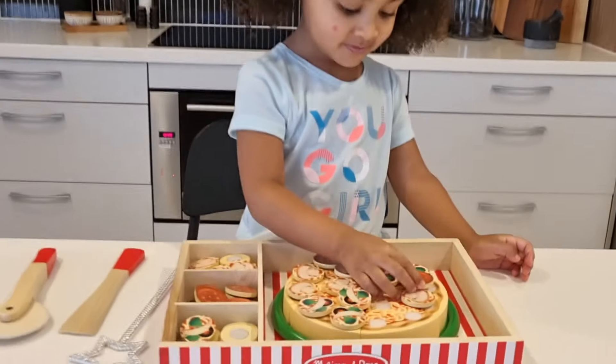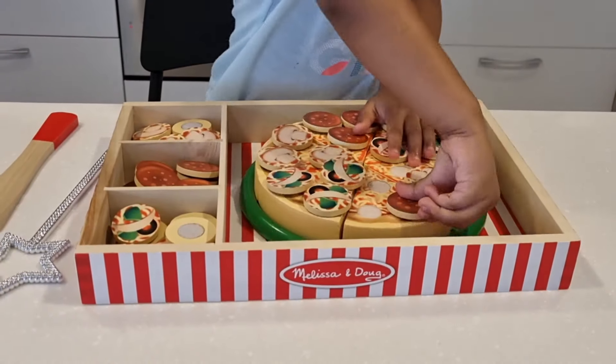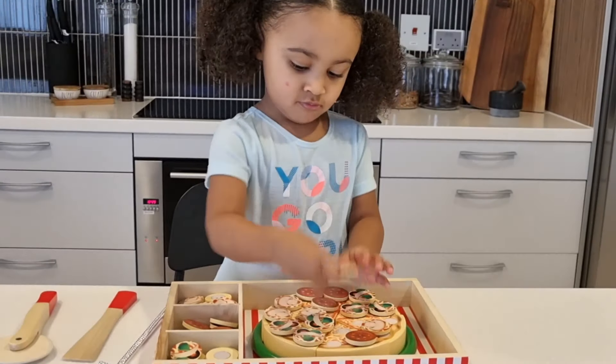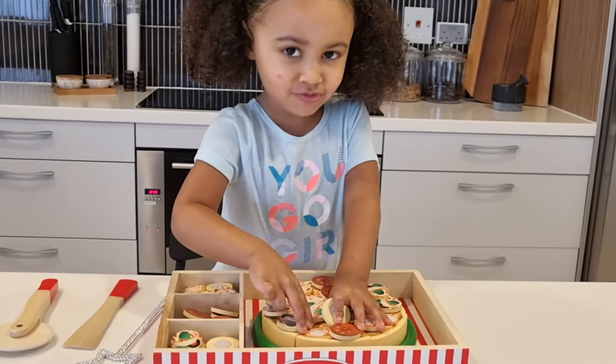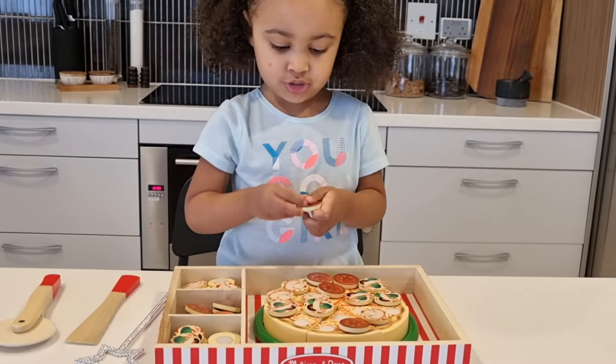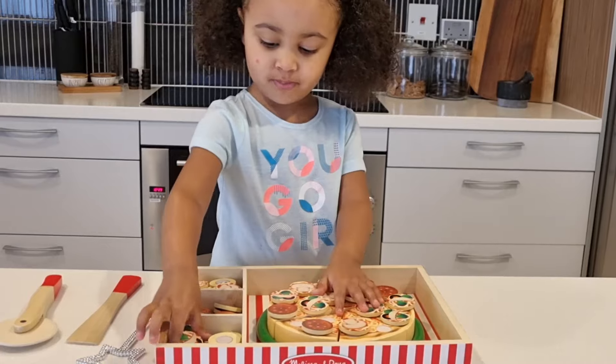Pepperoni, right here. Stick it. We can do different ingredients too on different pizzas.